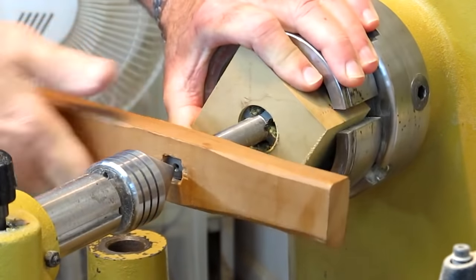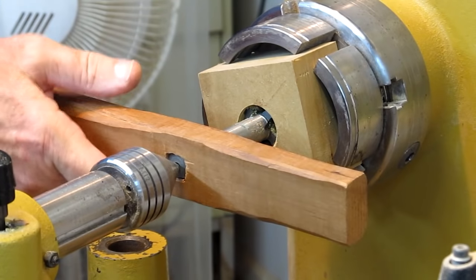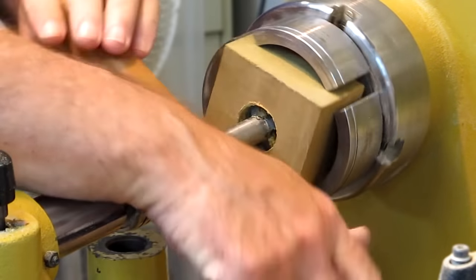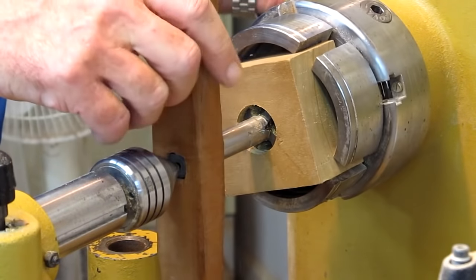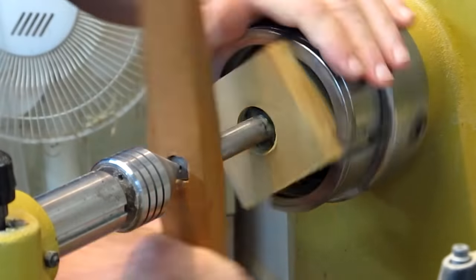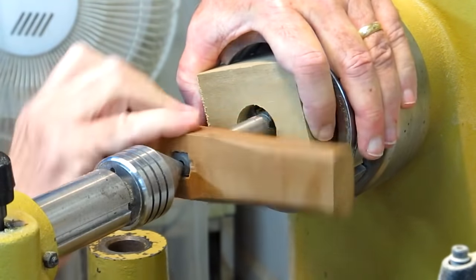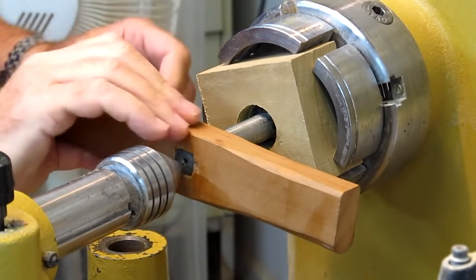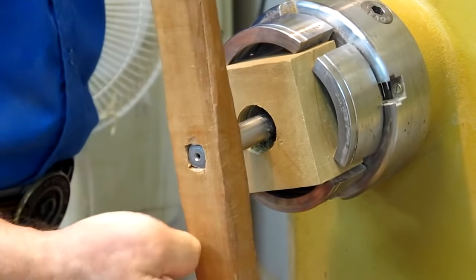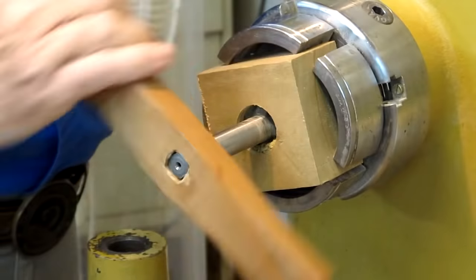Just keep clearing chips. If you don't clear the chips, you're going to have a problem. You can put the spindle lock on if you have one — that might make it a little easier. Go ahead and thread it all the way through. After we finish the process, we're going to put some thin CA glue in the threads to strengthen them a little bit, let it dry, then come back and clear those threads one more time.